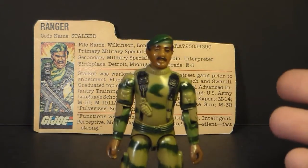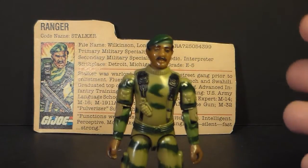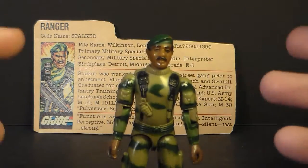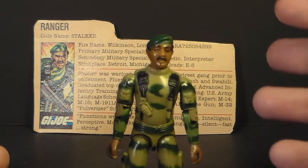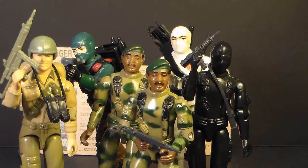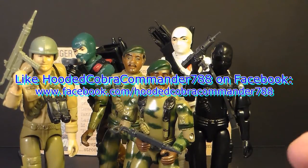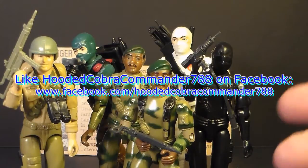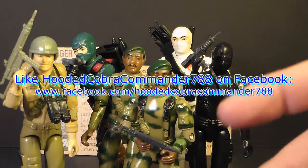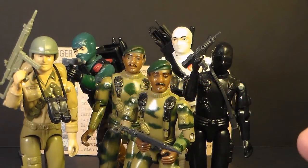That impression stuck with me throughout the years, and when I got back into collecting G.I. Joe, Stalker was a high priority on my list. Unfortunately I didn't get him as quickly as I wanted to because Stalker action figures can be a little bit pricey, especially if they're unbroken. But I was overjoyed when I actually got one, and he's one of the prize pieces in my collection. That was my review of the 1982 and 1983 Stalker — I hope you enjoyed it. If you're thinking of getting a Stalker action figure, I hope you found this video informative. If you liked it, give it a thumbs up on YouTube, and I hope you'll subscribe because I've got more G.I. Joe toy reviews coming up. Don't forget to like the Facebook page to get updates that you don't get anywhere else. Thanks for watching and I'll see you next time.